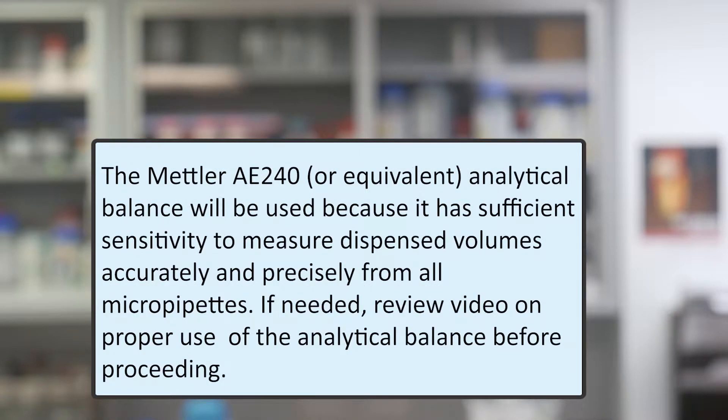The Mettler AE240 analytical balance will be used because it has sufficient sensitivity to measure dispensed volumes accurately and precisely from all micropipettes. If needed, review the video on proper use of the analytical balance before proceeding.